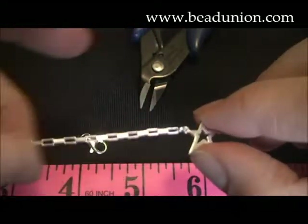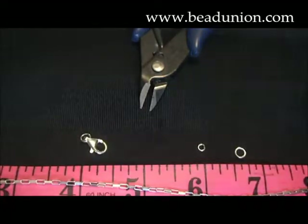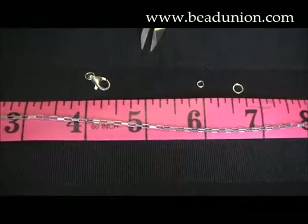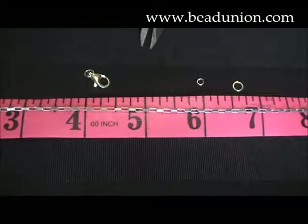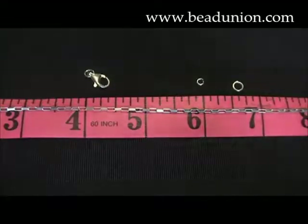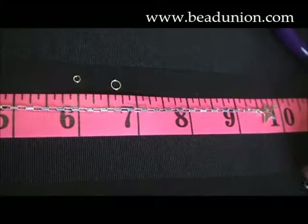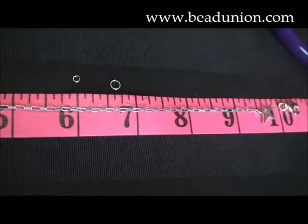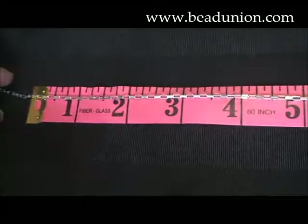So now I'm going to measure out my chain. Today we're going to make this into an anklet, so this will measure out to be about ten and a half inches. Depending on what you're choosing to make — a bracelet, a necklace, an anklet — cut your chain accordingly. So in order to get an accurate cut, I'm going to keep in mind I'm adding a lobster clasp, which is a fair size, and I will also be adding two other jump rings. So I'm going to cut my chain at its desired length.